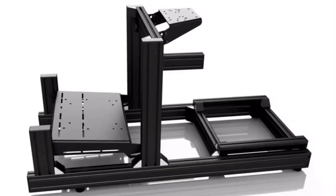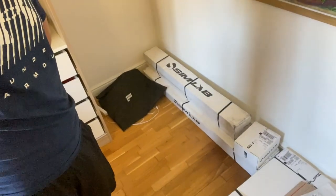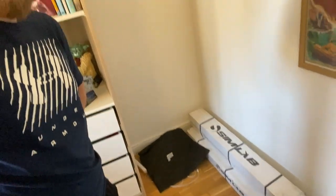Hi guys, welcome to this video and welcome to the channel if you've not been here before. Today I'm going to be building my new sim rig, which is the Simlabs GT1 Evo cockpit. It's all down there in boxes at the moment and it's going to be going in that corner.